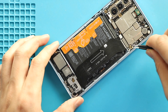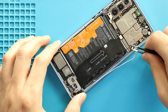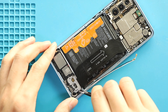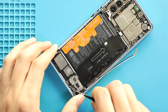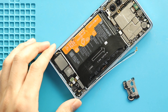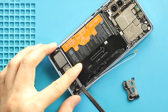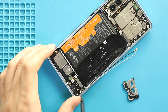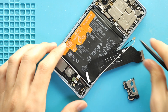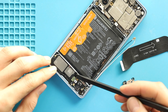Next, disconnect both antenna heads from the logic board, and then gently peel them from the body. Next, pull out the bracket. Next, take out the main flex. Next, take out the speaker with antenna by disconnecting the plug.